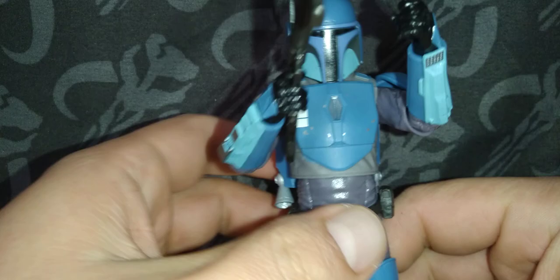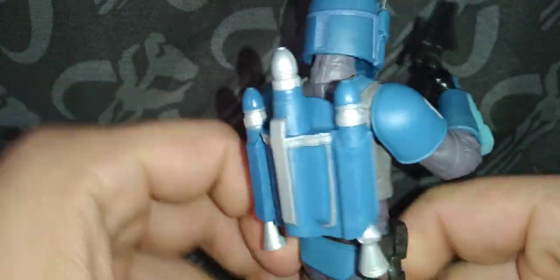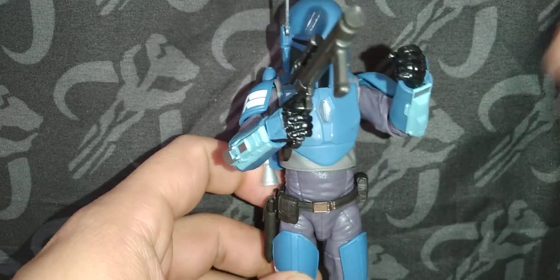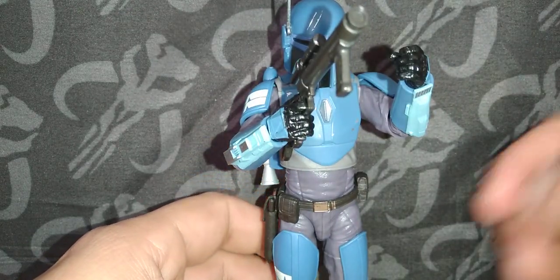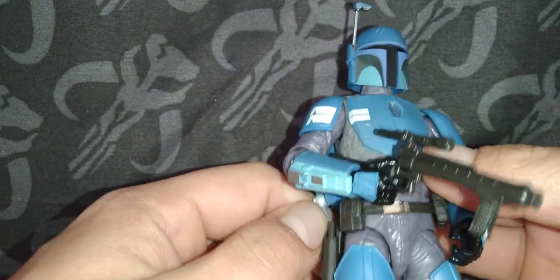I love the heck out of this figure. The Boba Fett Deluxe released, like, two years ago is still my favorite, but I don't know — this figure is pretty dang close.